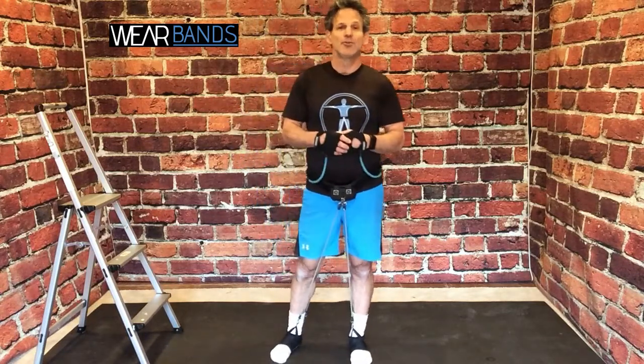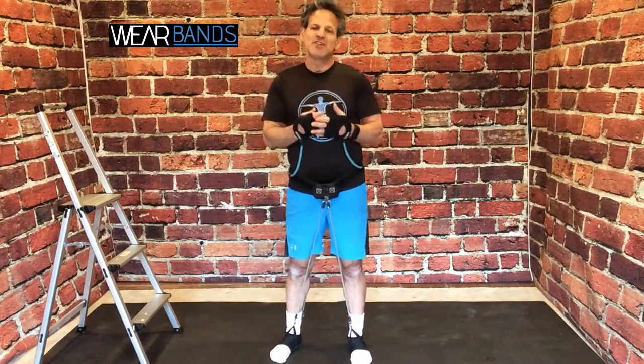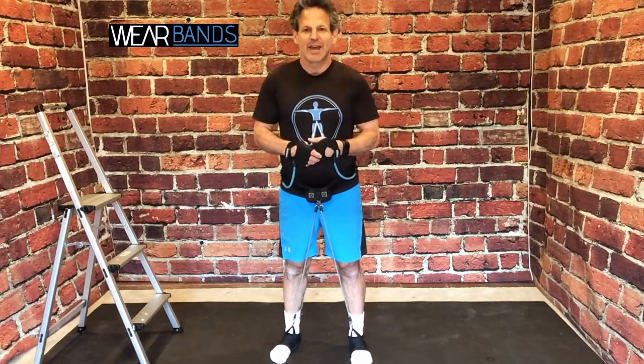Thanks for joining me. If you have any questions ever, just reach out to us at info@wearbands.com. We love helping people have the most fun, most efficient, and most productive workout possible. That's what Wear Bands is all about. If you have any questions about the system, just reach out to us — we'll be happy to help you with your Wear Bands experience.